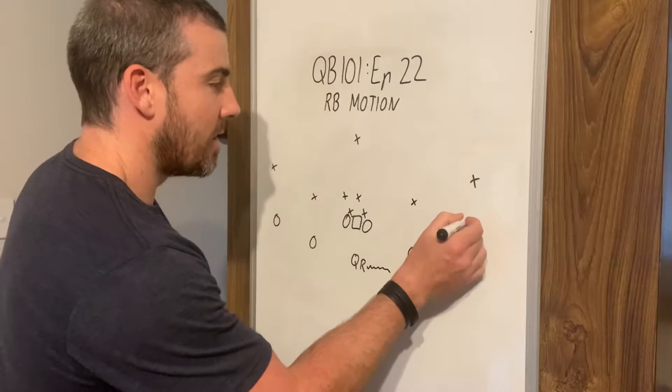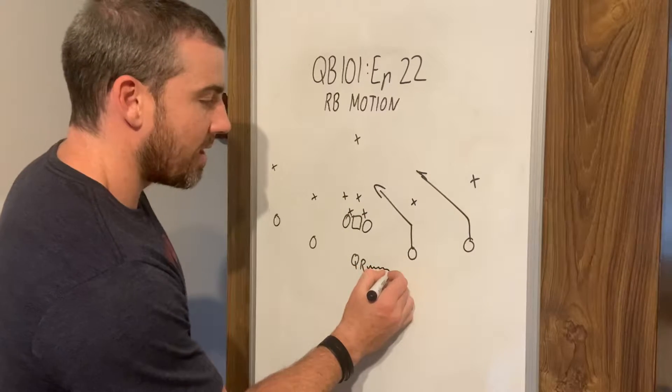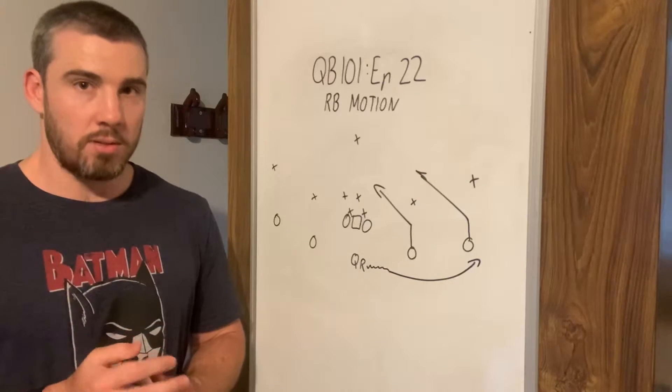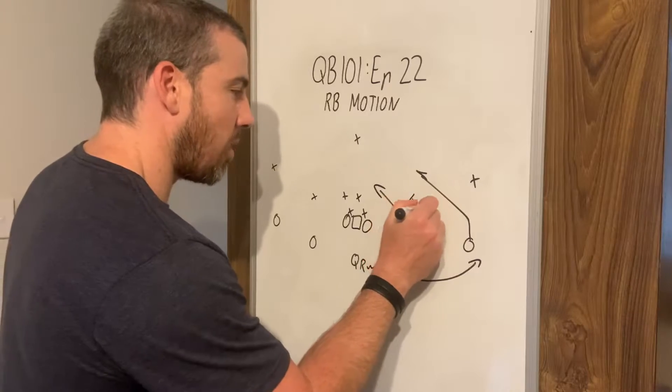We're going to run a slant concept over here — double slants — and then we're going to run a swing out to the side. Now if nobody moves and no one's adjusting to this push motion, our read key is this defender right here.